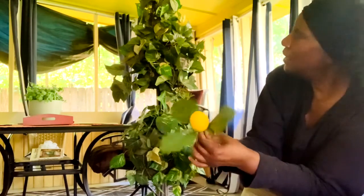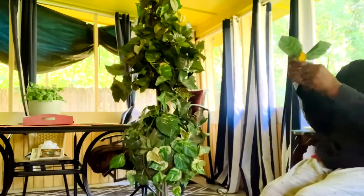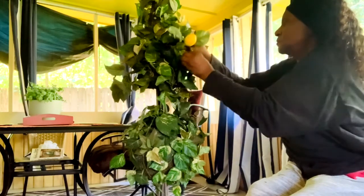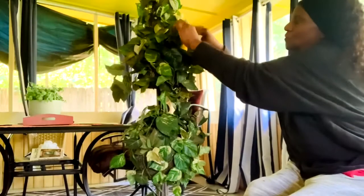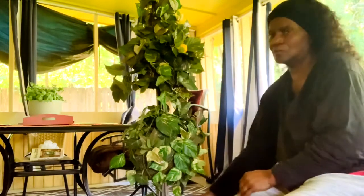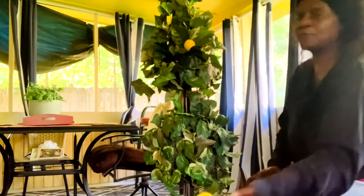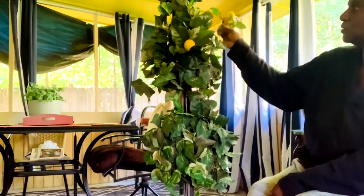Isn't that pretty! Then I'm going to find a place on my tree — I might just stick it right here. I've already put the rest of them on, so I'm just going to randomly place them on my tree.